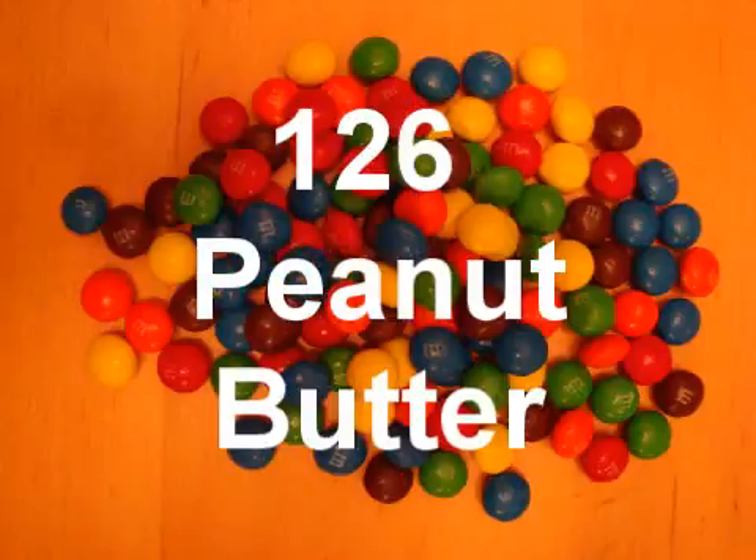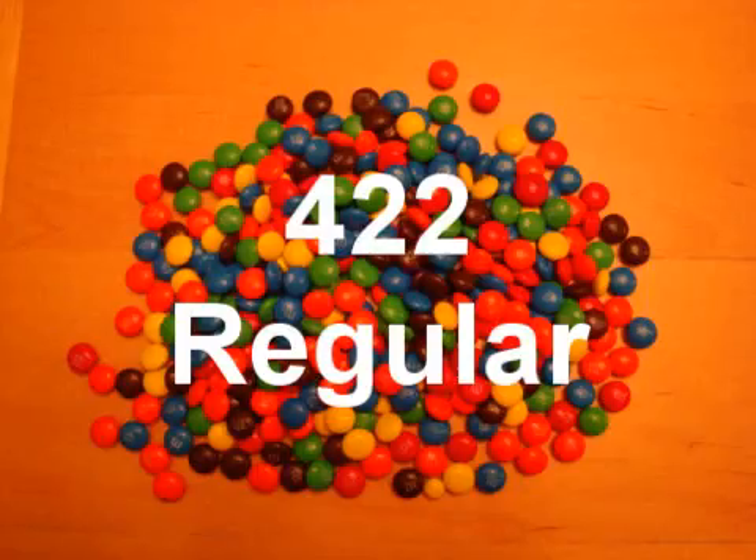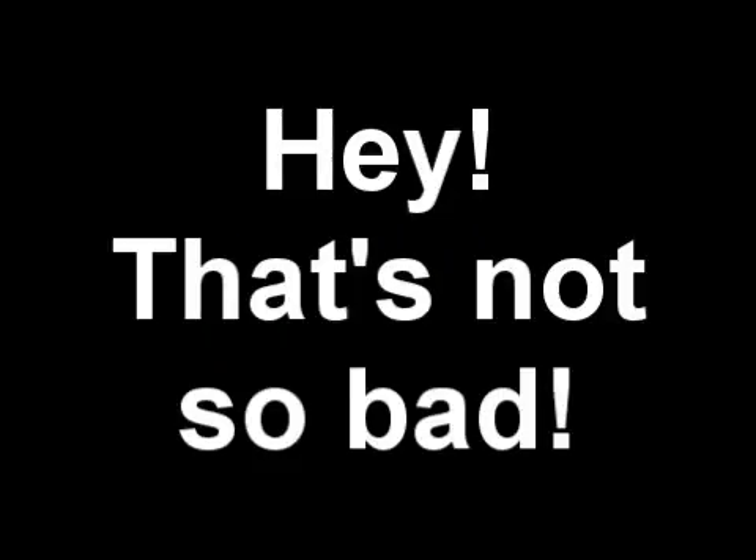This was wrong, but not quite as wrong as my first try. There were in the jar: 120 peanut M&Ms, 126 peanut butter M&Ms, 422 regular M&Ms, and 899 minis. The grand total: 1,567. I overshot it by 171 candies, which is about an 11% margin of error.